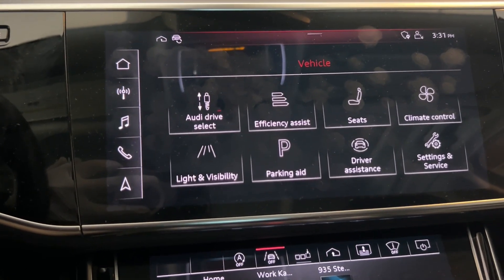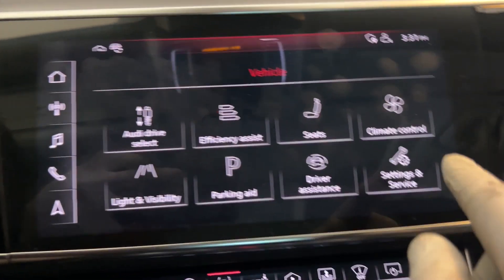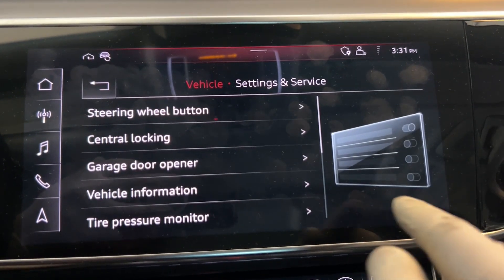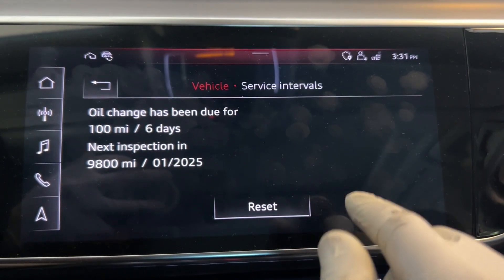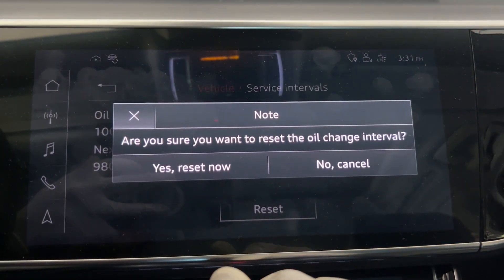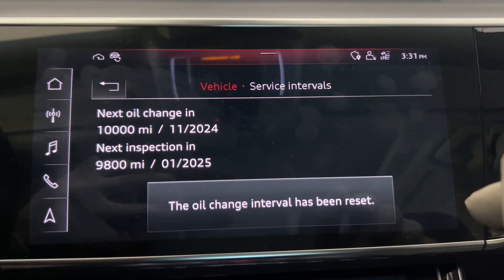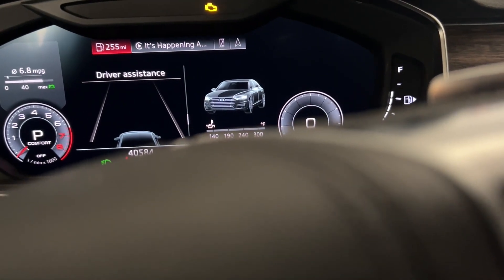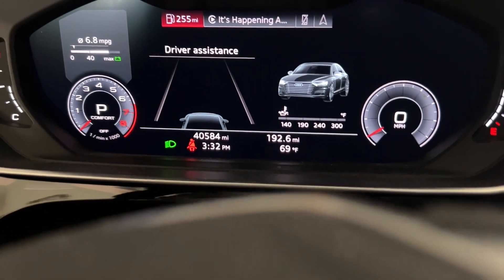It's time to reset. We're going to go to Vehicle, Setting, Service Interval, and Reset — Reset now. Right now it's 40,584 miles.